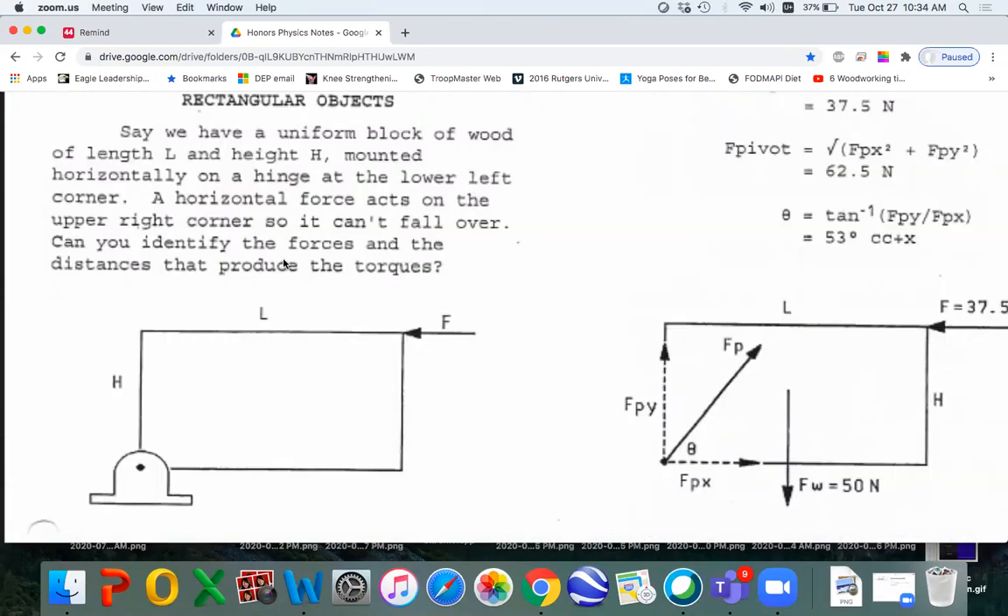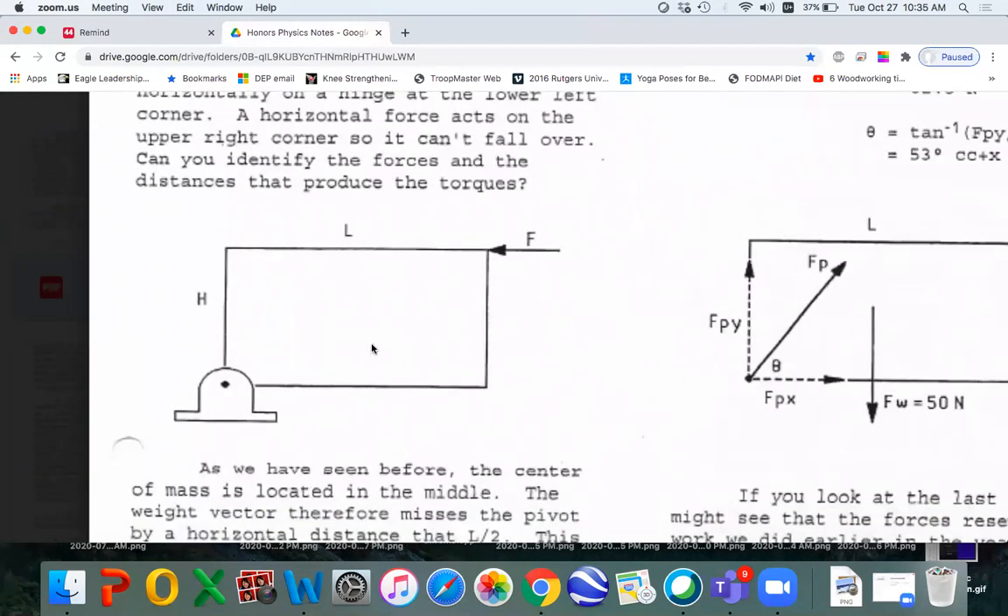We even cover rectangular objects in these chapter notes. Imagine you have a block mounted on a pivot and I push this way — that's going to produce counterclockwise torque, and the weight will produce clockwise torque. This problem always causes kids trouble; they have a tough time seeing what distance goes with what force. We can see that the weight misses the pivot by half of L, while this pushing force goes across and misses the pivot by the entire H.